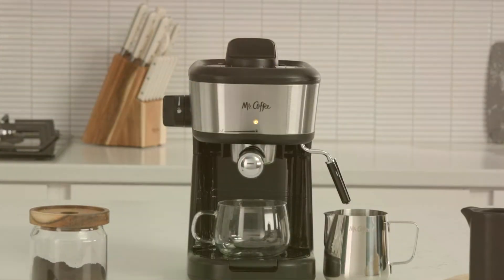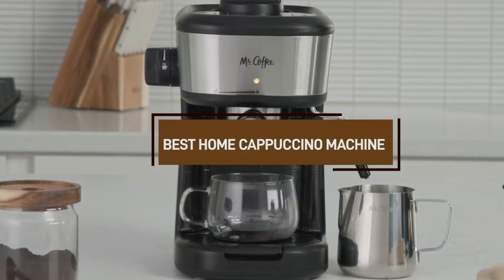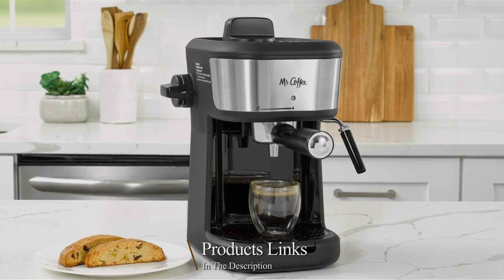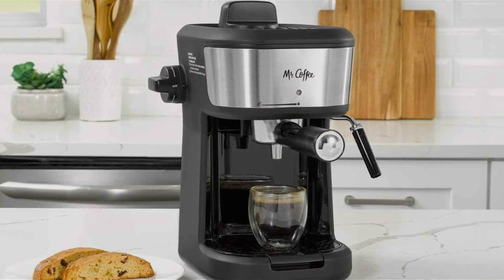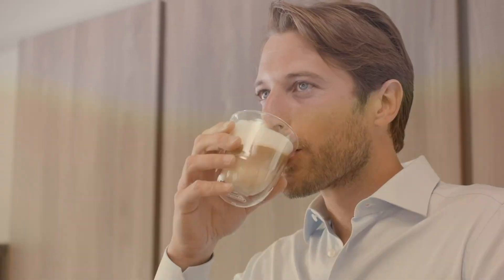Welcome to our channel. If you're a coffee enthusiast or just love a good cappuccino, you're in the right place. In today's video, we're diving into the best home cappuccino machines. We'll explore key features, compare top models, and help you find the perfect machine to make delicious cappuccinos right in your own kitchen. Whether you're a beginner or a seasoned home barista, we've got you covered with tips and recommendations to ensure you get the most out of your cappuccino machine. Let's get started.